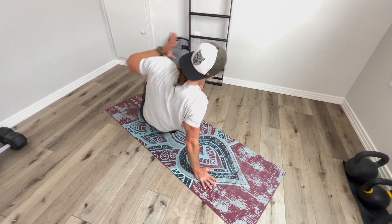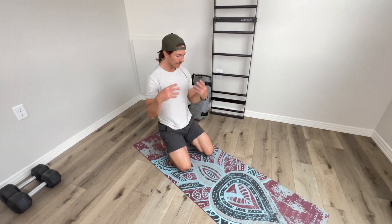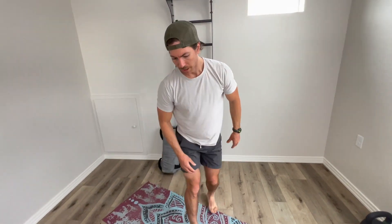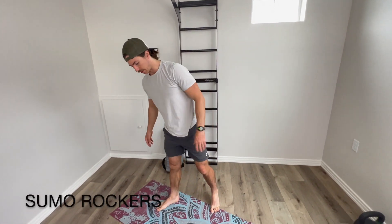It can get a little spicy, so if you need to, take a second, shake it out. Once that minute is complete, we're going to move on to sumo rockers.